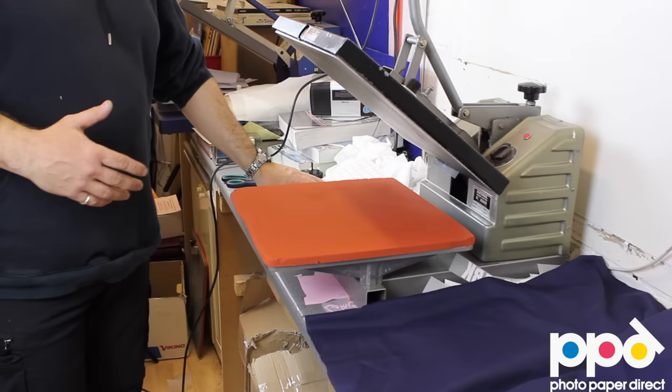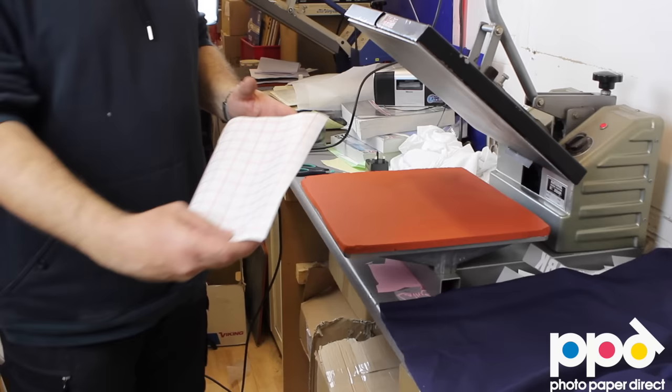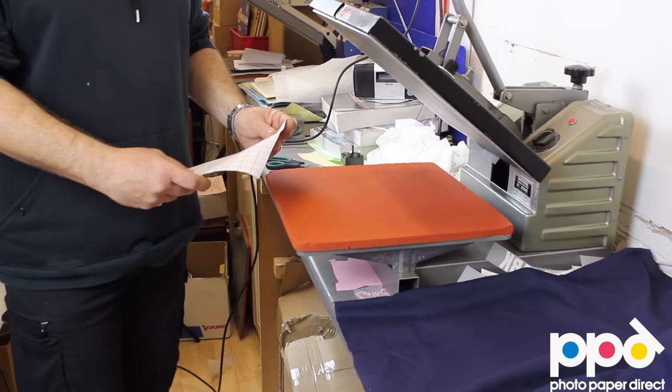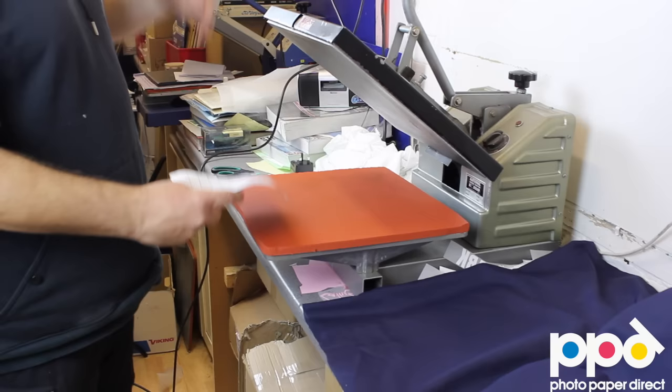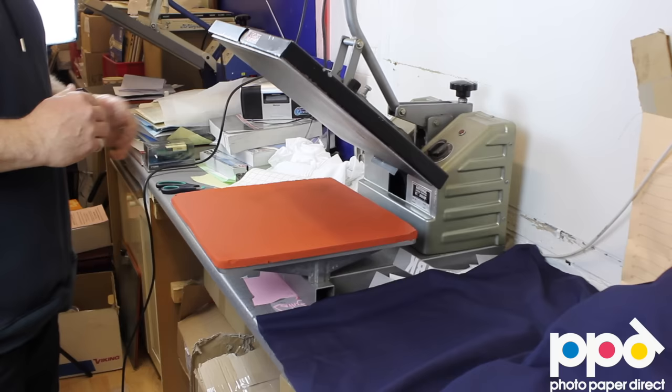We're taking an inkjet transfer paper — here's a printed one. It's the same as the one you use with a domestic iron. Of course you can't use a domestic iron when you're running it as a business, because you'll be doing loads of prints in one go. An iron takes a long time; with the heat press we can do it in seconds.